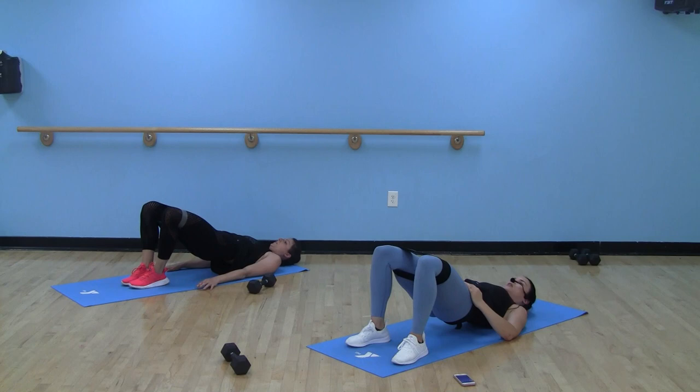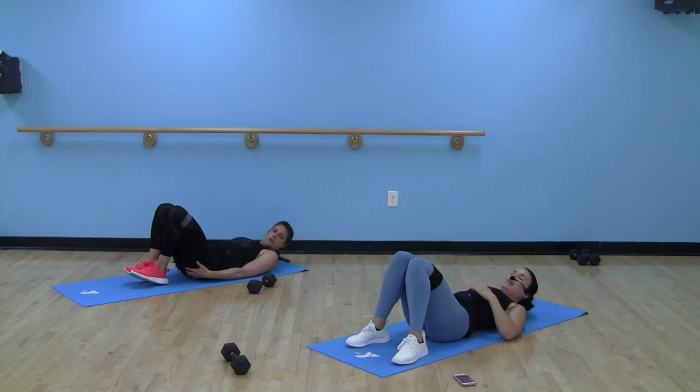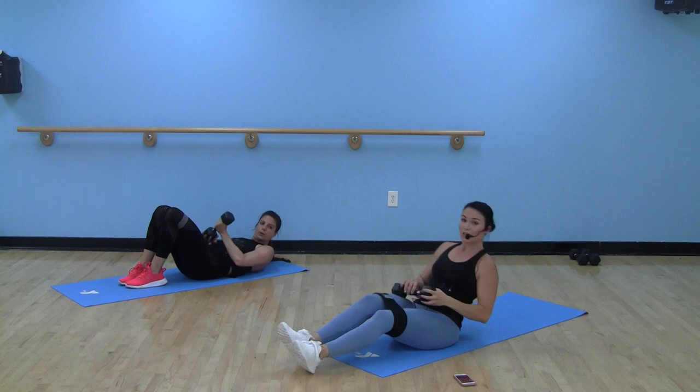Hitting those upper, outer glute regions — the shelf, as they call it. You know how I feel about glutes? Glutes are the biggest muscle in our body. So many aches and pains that we feel can be alleviated through strengthening these glutes.